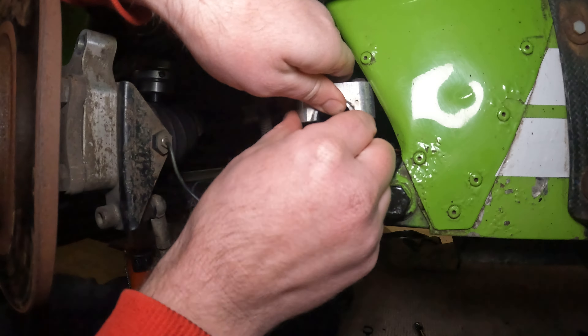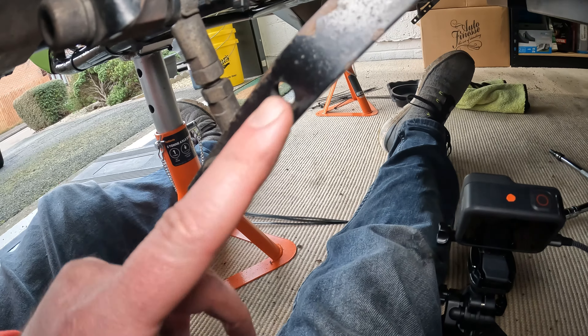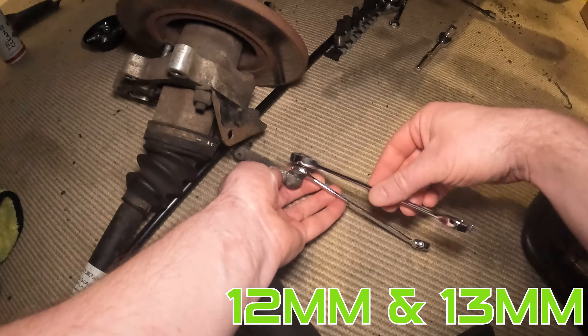Next, remove the drop link assembly, but only on the anti-roll bar. Take note of the current hole that it's in — the setting I have is standard for road cars, but you need two spanners of different sizes to get this off. Next, remove the four bolts holding the ears on. It was hard to show on camera but easy to do. You might have to tug these a bit as there's normally some silicone or something similar holding them on.